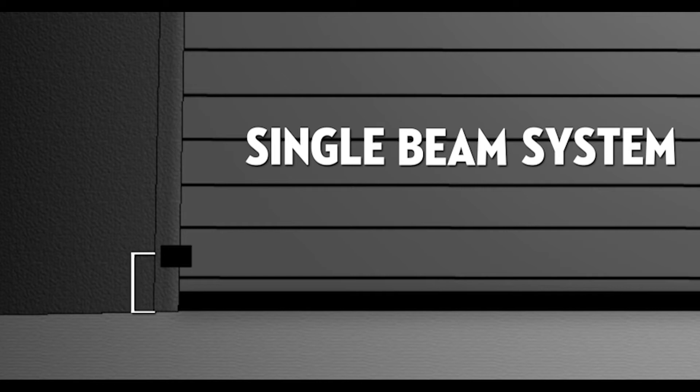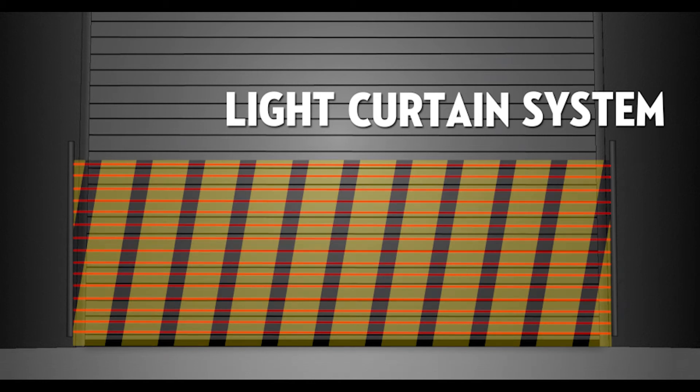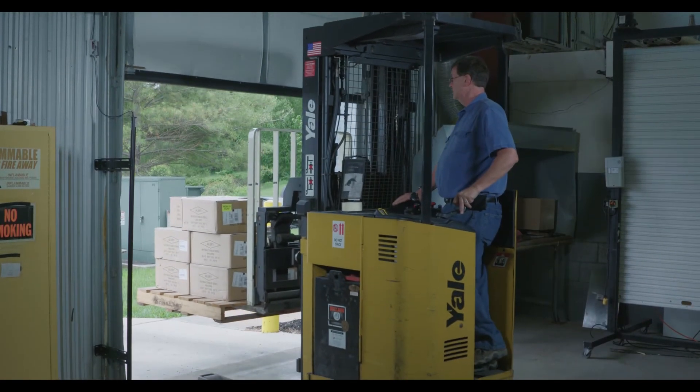Unlike a traditional PhotoEye, which provides one beam of protection 6 inches from the ground, the MillerEdge monitored light curtain provides up to a 6-foot blanket of protection. When the photo beams become blocked by an object, a signal is sent to the operator to stop or reverse the door.